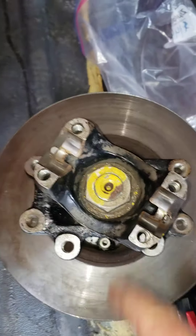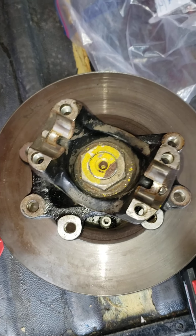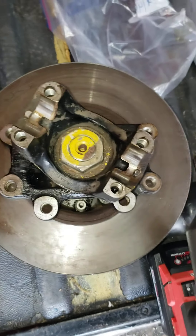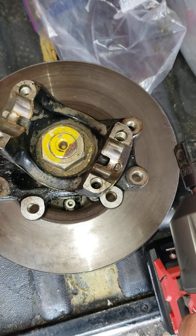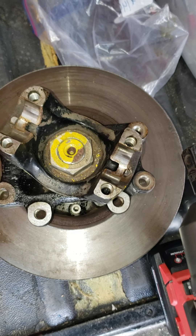So this nut, which is a 43-millimeter nut — or I think it's an inch and a 16th — is actually torqued on there to 525 foot-pounds of torque. So we need to get that off.